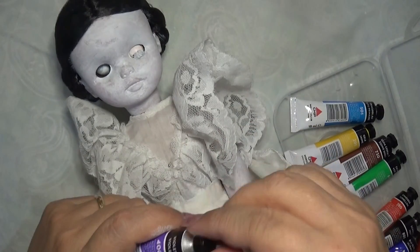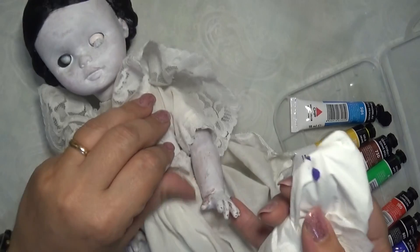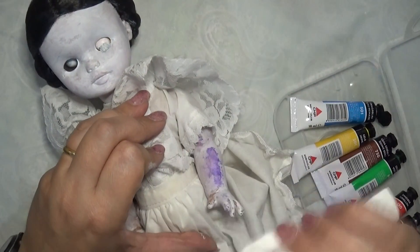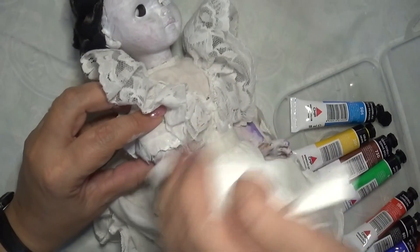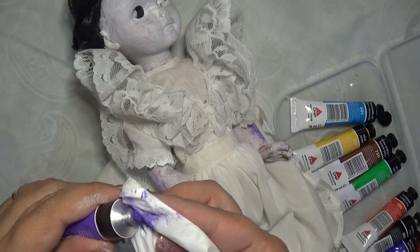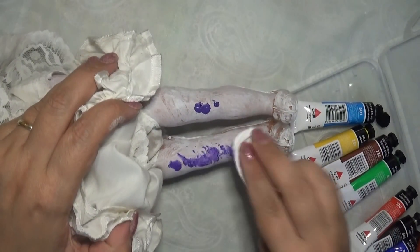A questo punto vado a ricreare un effetto violaceo per renderla un poco più realistica, senza però esagerare. Lo faccio in maniera molto estensiva: metto un pochino di viola su un fazzoletto di carta e inizio a tamponare. Inizialmente la macchia, come potete vedere, è molto più evidente ma pian piano poi si scarica. Intervengo in questo modo in tutto il corpo, quindi passo sulle braccia, sulle gambe e sul volto.